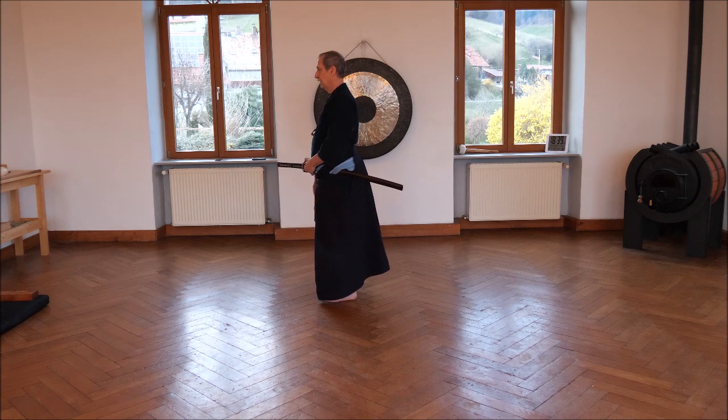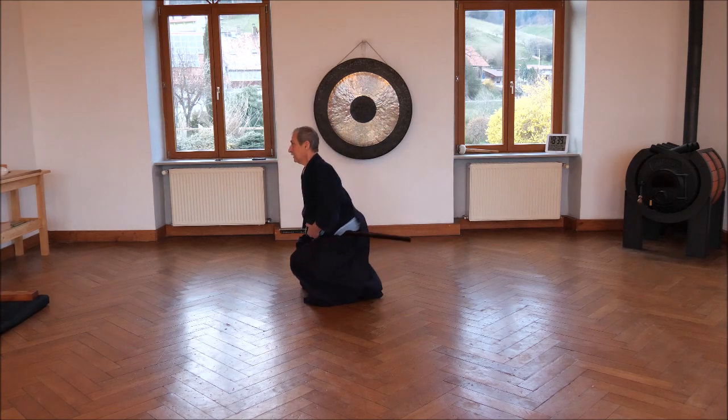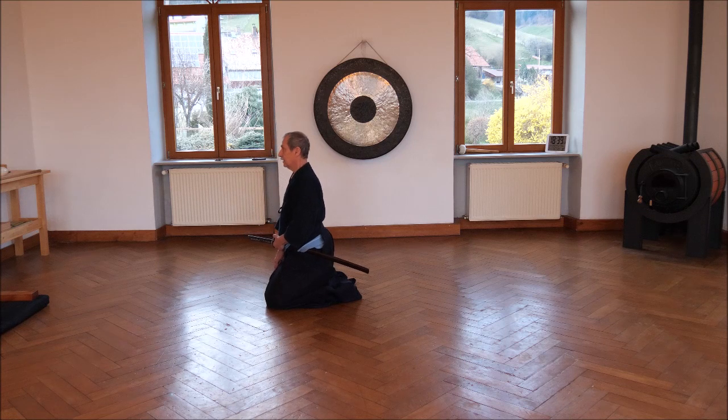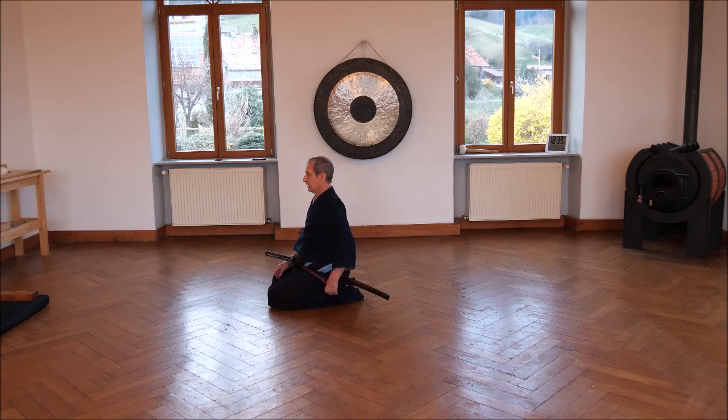Looking there. Going down — stay upright. Left knee, right knee, feet down. Slowly sitting down on the same side. Left hand takes the saya to the side, hands on the legs. There.